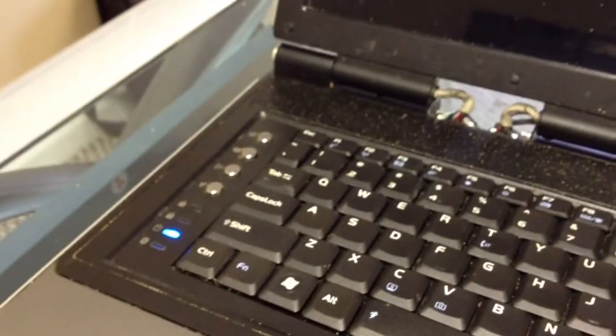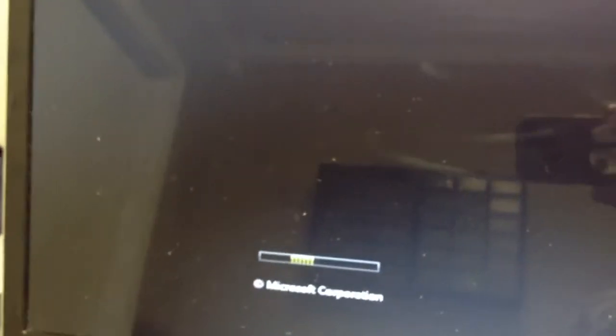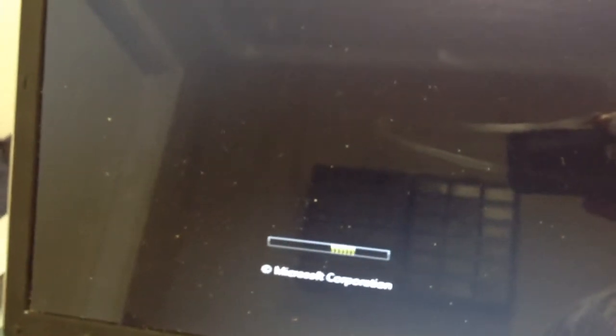Windows is attempting to boot up, but I've already turned this thing on two or three times and noticed that the system will not boot.